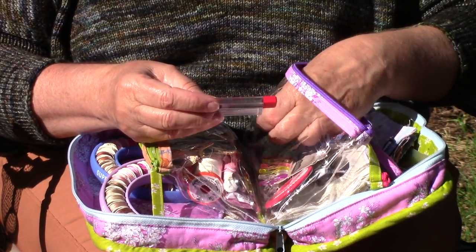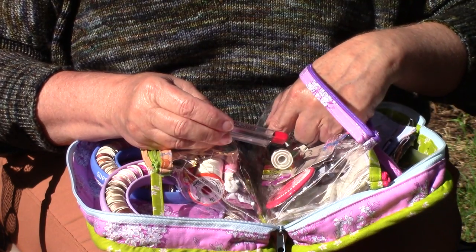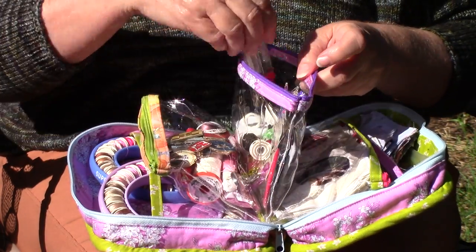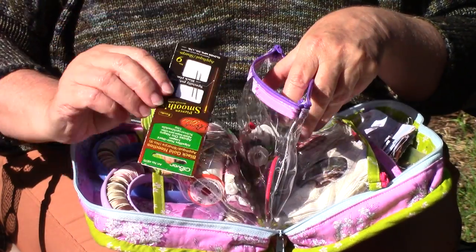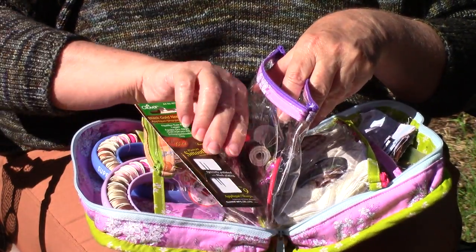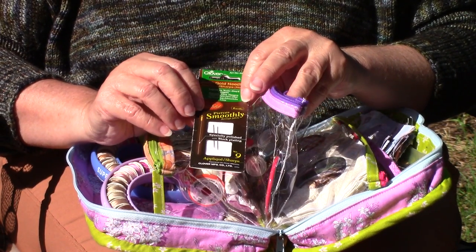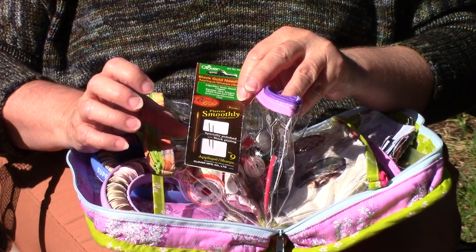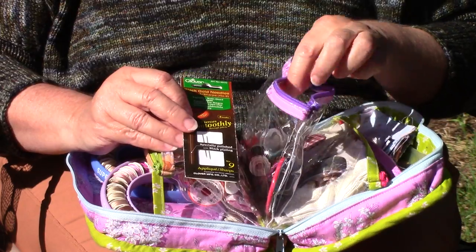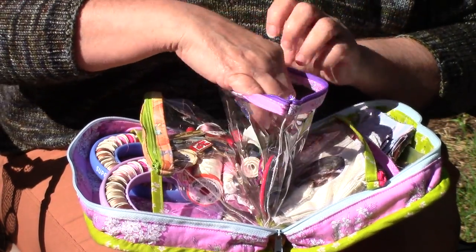I have a spool of black thread, I have a needle threader, and I have a little package of my needles that I like to work with. These happen to be the Black Gold needles — they're my favorite. This package is probably going to be saying goodbye soon and getting a new package in here.